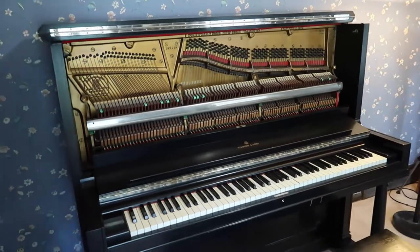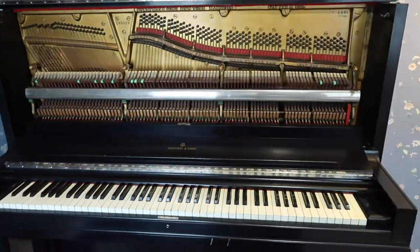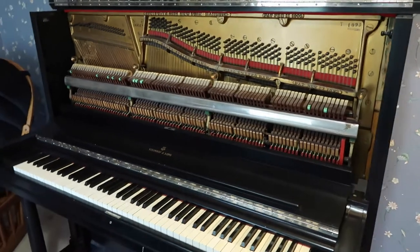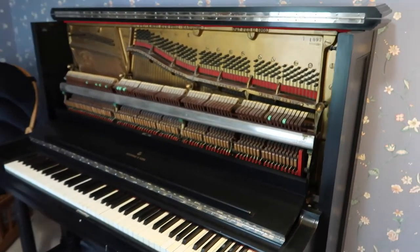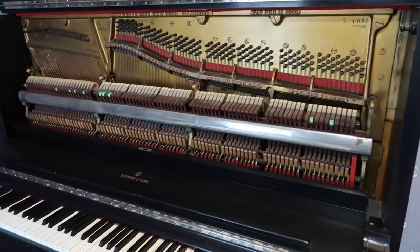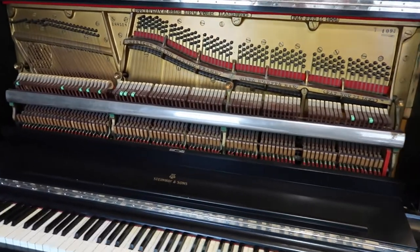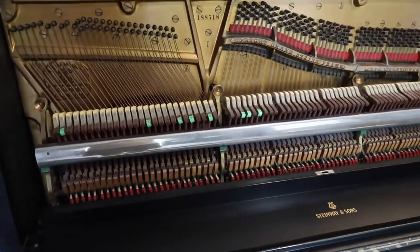Hello friends, this is part 4 of my series on refurbishing this wonderful Steinway upright piano model K from 1917. In this video I'm going to put together an action cradle, as it's called, or what I would think of as a frame to hold the action.